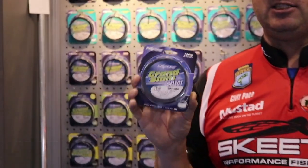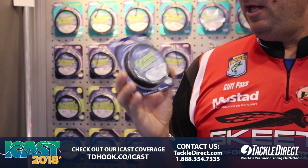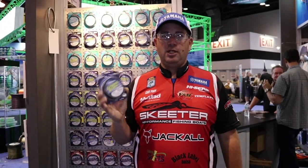I'm Cliff Pace here at the 2018 ICAST show in the High Seas booth looking at some of their products. This is the Grand Slam Select. The Grand Slam Select from High Seas is a copolymer line that offers the angler a good all-around general use line.